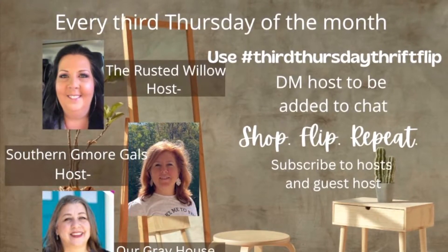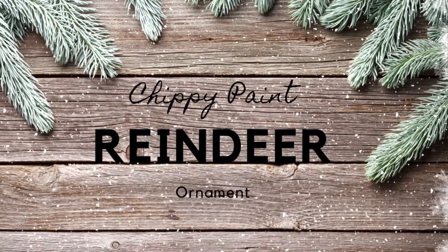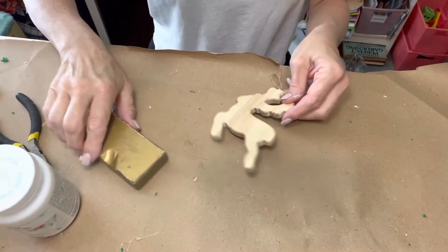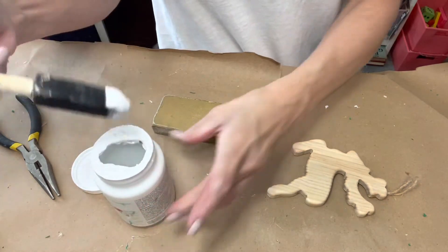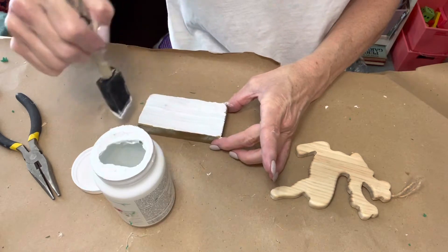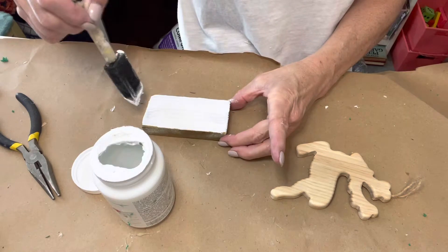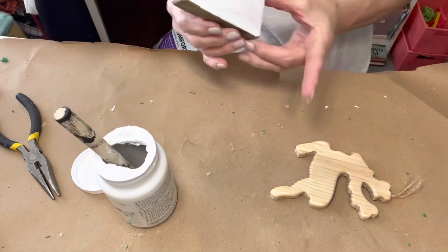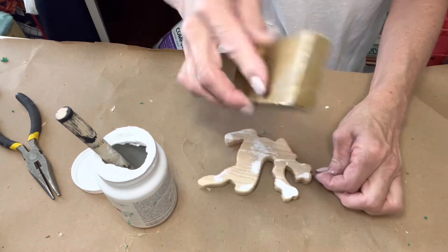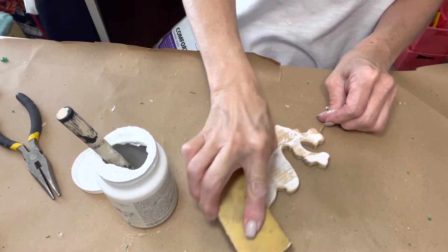My first project is a chippy paint reindeer ornament. I'm using an old block, Waverly white chalk paint, and a reindeer ornament that I thrifted. I saw this technique on Instagram — I paint the block with a couple of coats of white chalk paint, and while it's still wet, rub it across the reindeer to leave a chippy paint look. If you don't have enough paint in certain areas, you can just repaint it and start again.